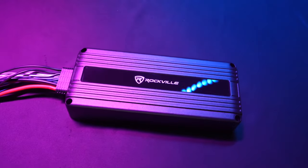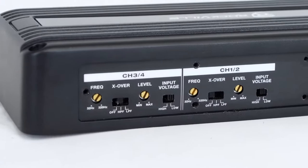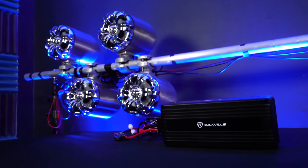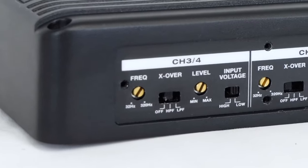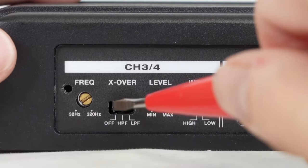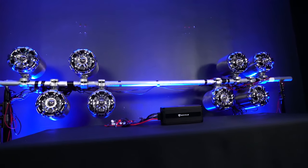With all of these crossover functionalities, you can mix and match speakers on different channels of your amplifier. For example, on channels one and two, you can have four full-range speakers, two to each channel, with the crossover set to high-pass filter mode to filter out some of the low-range frequencies. And then on channels three and four, you can bridge it together and use a subwoofer with the crossover set to low-pass filter mode to really target those lows. It all just depends on your setup.